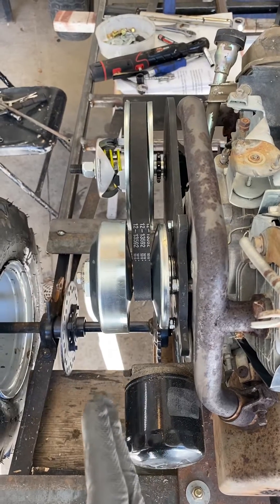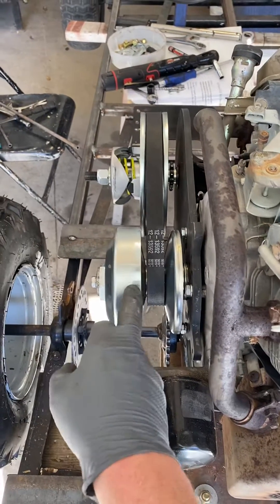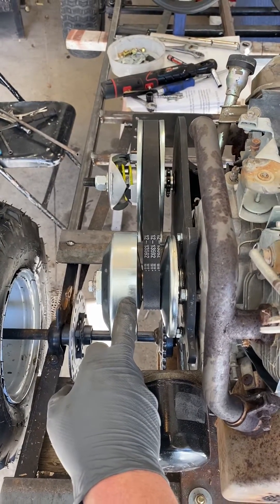So now I'm going to show you what I did in order to get this driver flipped around.